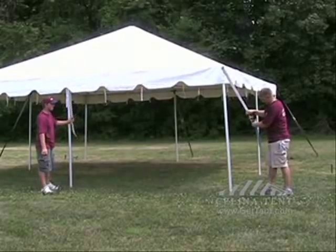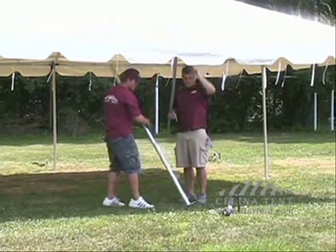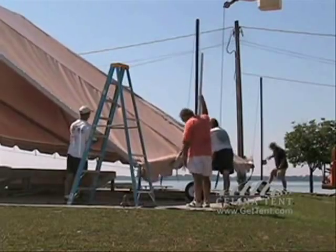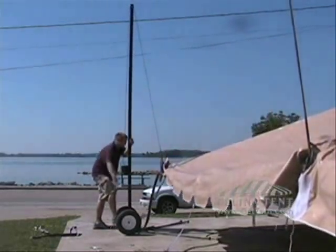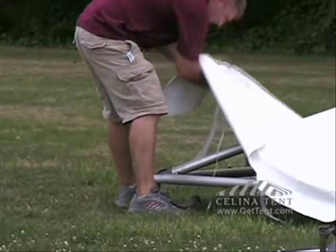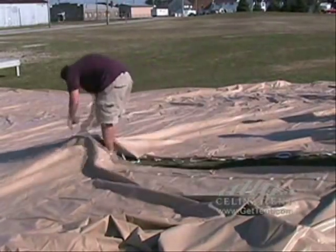Release each ratchet. Unfasten each strap from the perimeter poles. Remove the side poles one side at a time. Lay the tent side softly on the ground. Unfasten the corner straps. Unclip the spring clips. Untie the knot holding the lace line together. Simply pull the two sections apart. Pull the tent top while it is on the front.